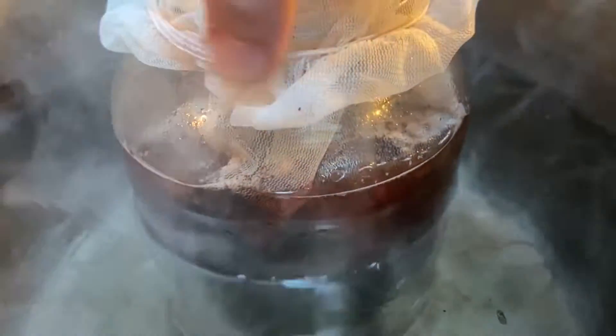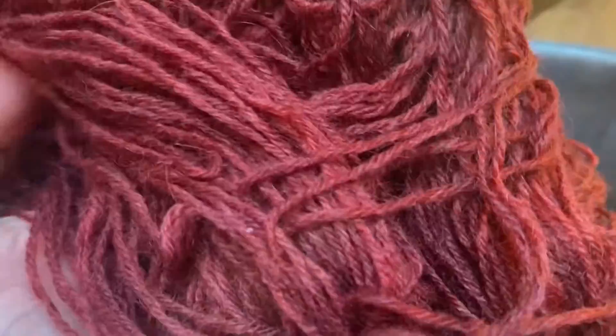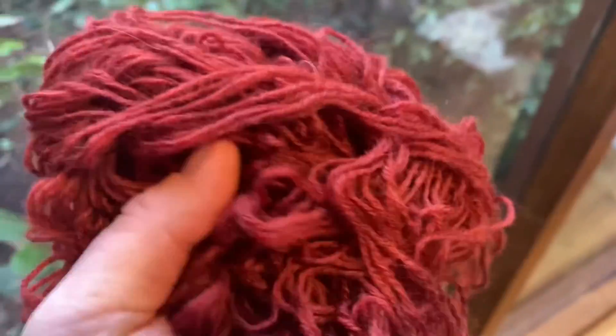I simmered my mushrooms for an hour, then simmered my fiber with the mushrooms for an hour, and left it overnight to settle. In the morning, this is what I came back to — and this is the rinsed and dried final product. I got the red.